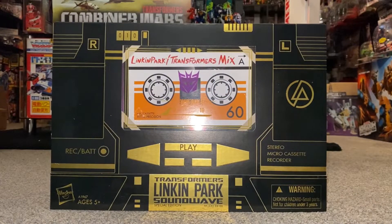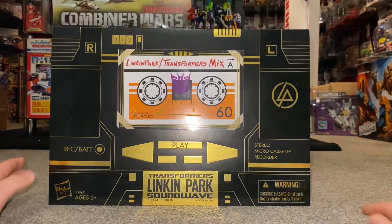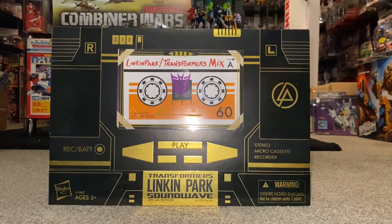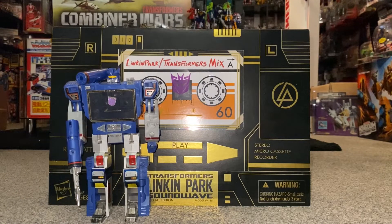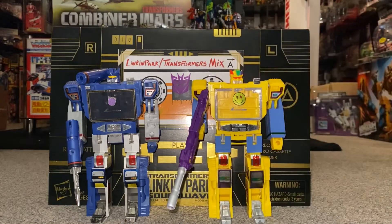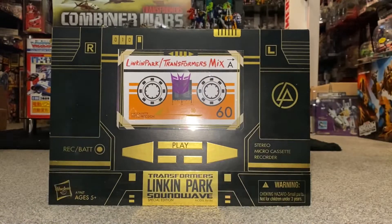Hello everybody, this is Toys R Us for this special figure unboxing and review. We're going to be looking at the 2013 Transformers limited edition Linkin Park Soundwave. We're going to unbox it live, have a look at all the contents inside, do transformations between both modes to see which way it displays best, and because he's Generation One Soundwave, we're going to do some comparisons with figures using the same mold.